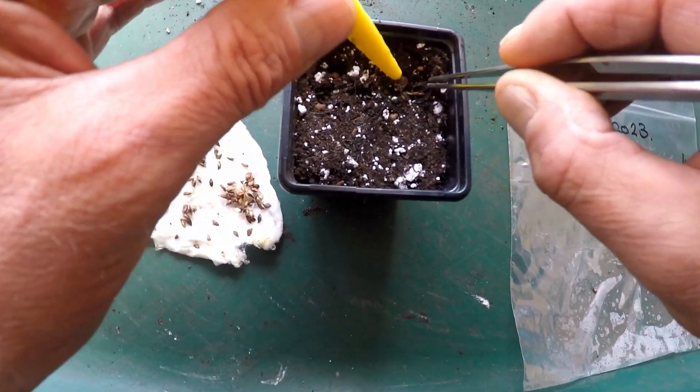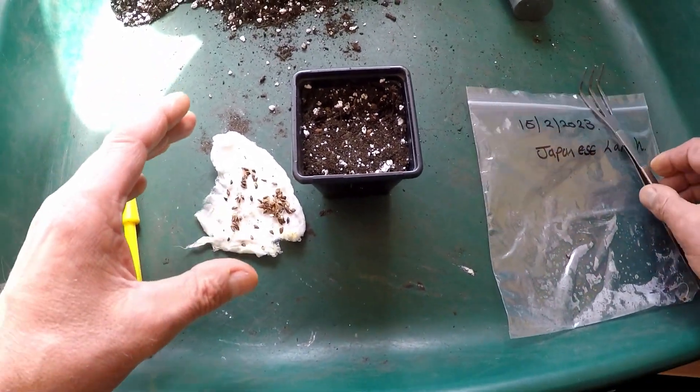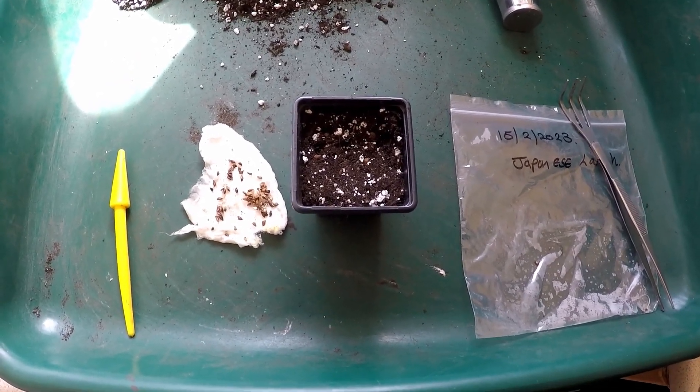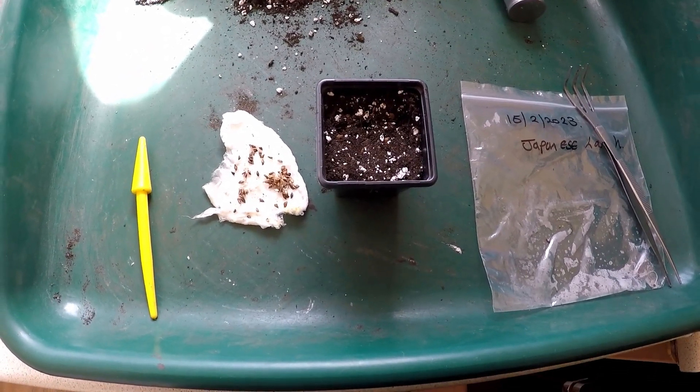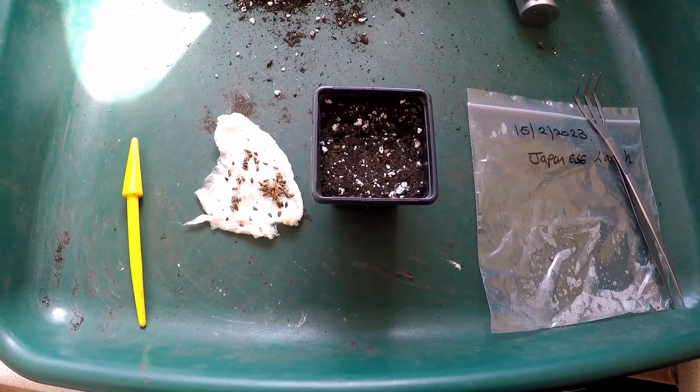Popping them in with as much root going down as I can. I'll continue to do these and I'll keep you updated on the progress and see how much they grow this year. Thanks for watching, I look forward to making some more content for you soon.